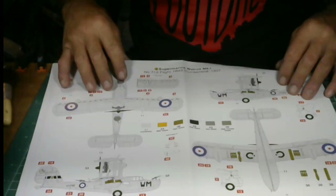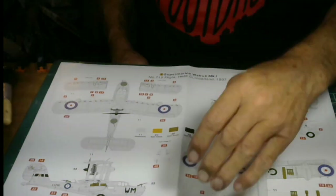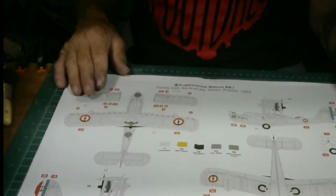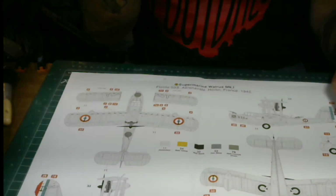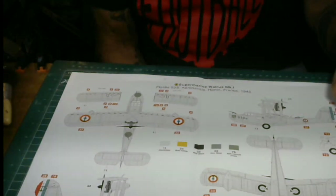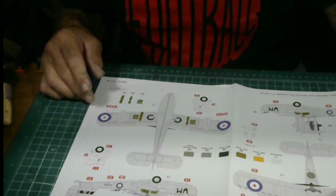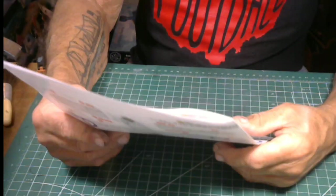Here's the second livery — it has the same paint schedule as the Royal Navy Walrus, all natural aluminum as well, no bombs. Bombs are optional; they carry bombs on the outer wing sections. That's the color guide. You go by this for your paint schedule. Airfix gives you a good booklet here — this shows the complete airplane when it's done.